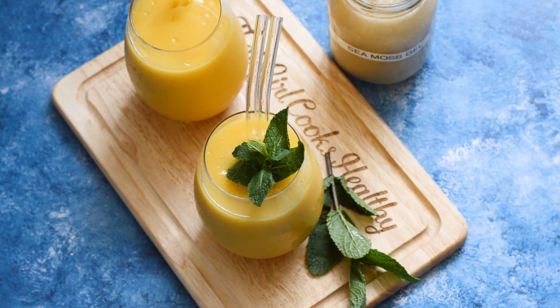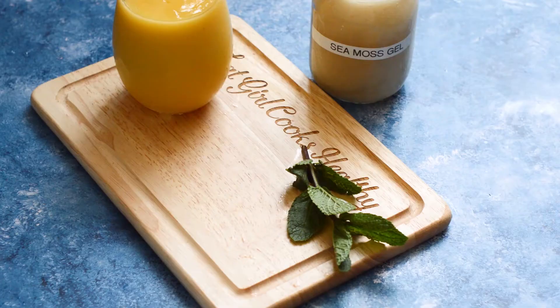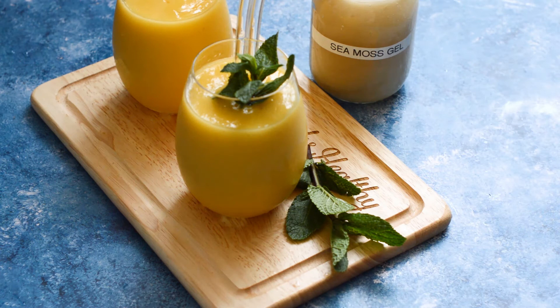Hi guys, it's Charlotte from That Girl Cooks Healthy, and today I'm going to show you how to make the sea moss smoothie. This is a great smoothie to drink if you're looking to lose weight or improve your wellness and your overall physical fitness — this is the smoothie that you need.